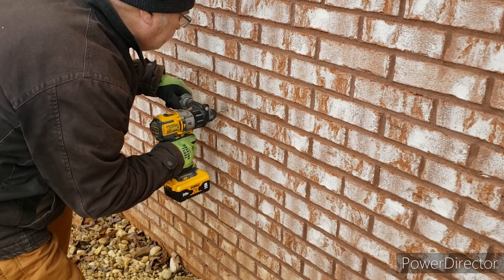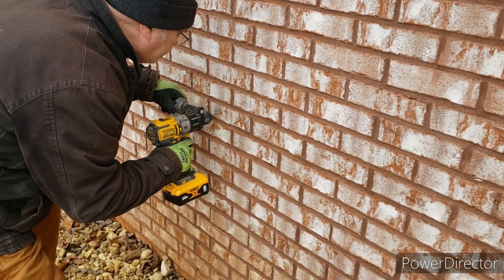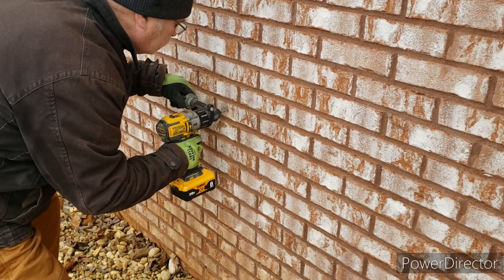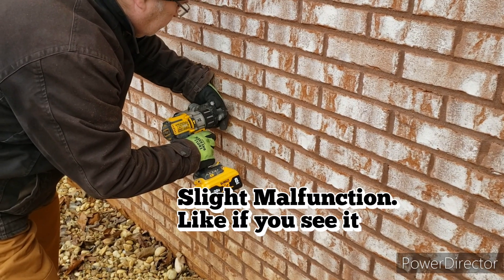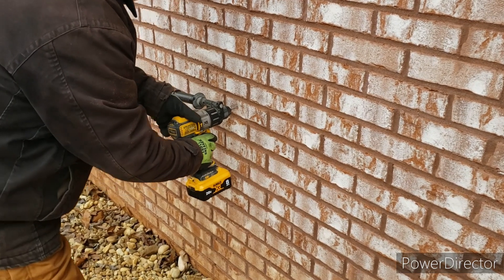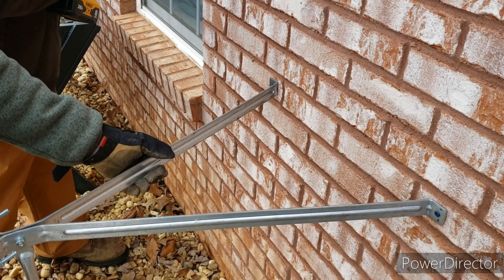Now we're working on the bottom mount. As you can see, we're just doing another pilot hole into the brick. Once we get that done, we'll get one side screwed in, come back and level it, and then screw in the other side to secure it to the house. There's a slight mishap — the drill bit was coming loose, had to snug it up, and then right through it.